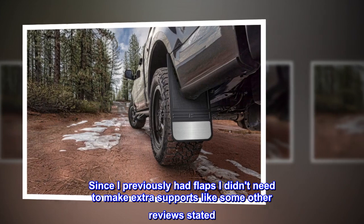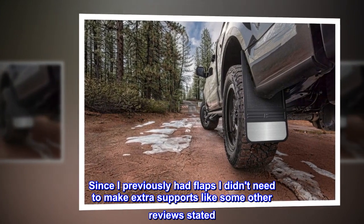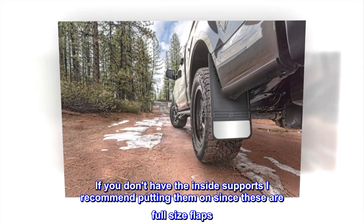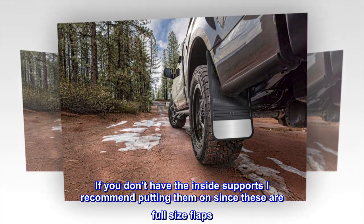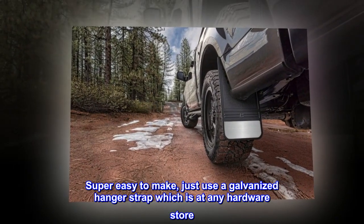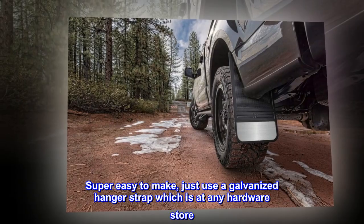Since I previously had flaps, I didn't need to make extra supports like some other reviews stated. If you don't have the inside supports, I recommend putting them on since these are full-size flaps. Super easy to make — just use a galvanized hanger strap, which is available at any hardware store.